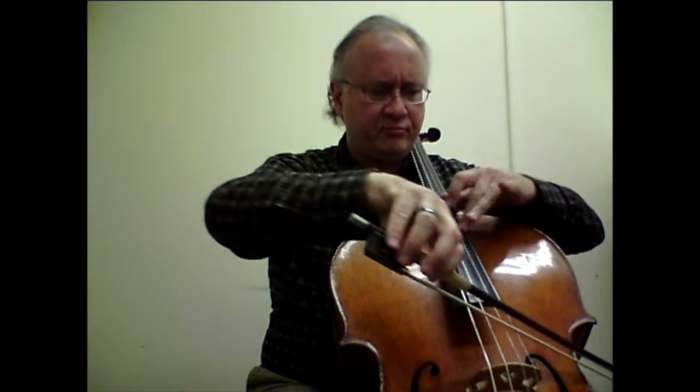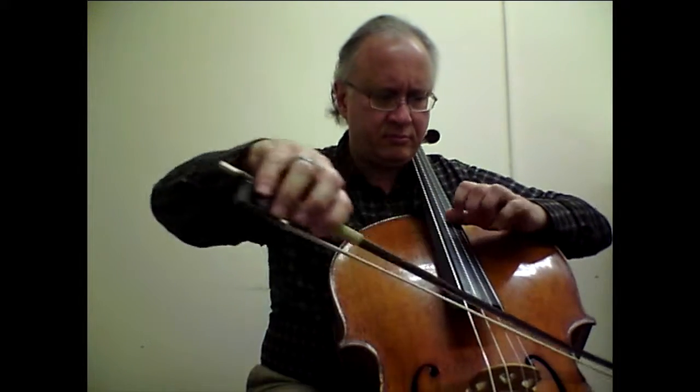The next two bars have a different kind of shift, a different kind of solution. Bar 25 — finding this B natural is through an anticipated shift. I go to the B natural in the previous bow, hear it slightly, then play it for real in the next bow.